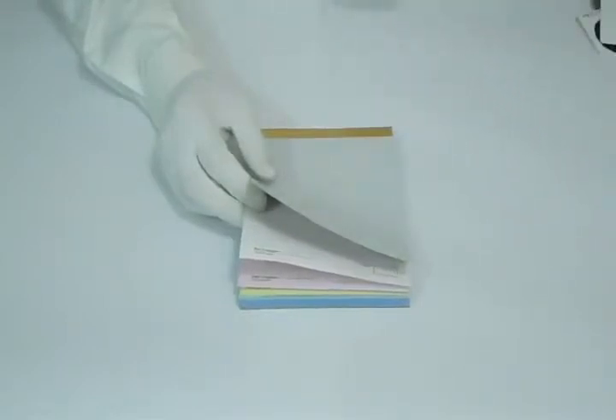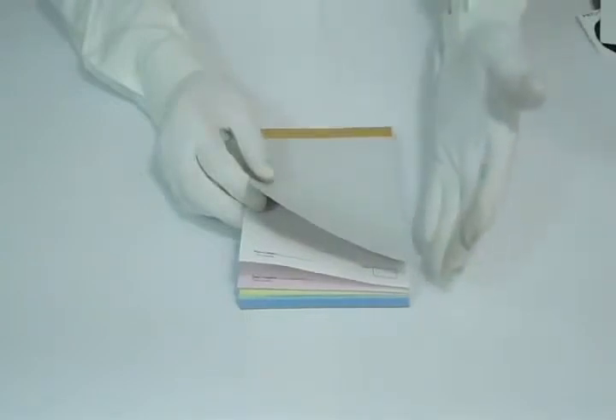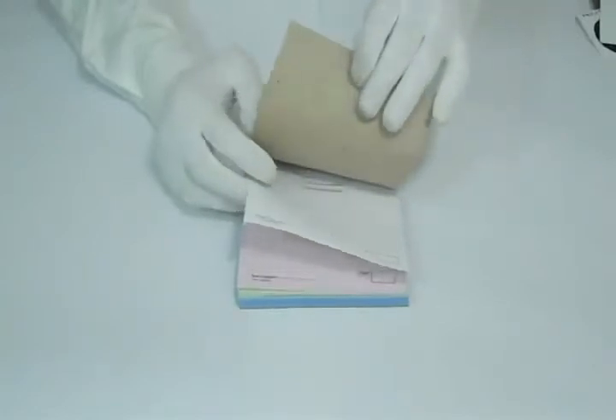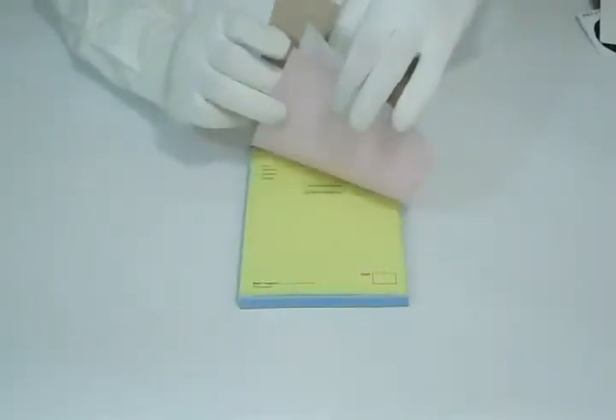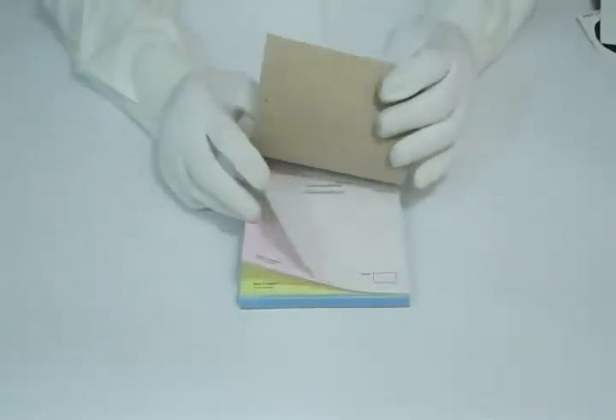We can print in any custom size you like, such as 5.5 or 8.5. You can have it in any shape like square, rectangle, book, pad, or anything you like. You can proceed with 2-page, 3-page, or 4-page carbonless — or you can say 2, 3, or 4 part carbonless forms.